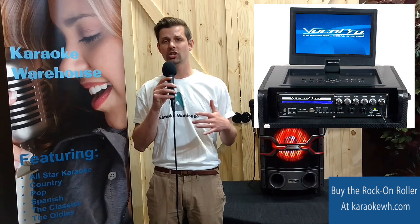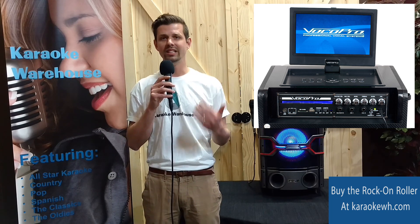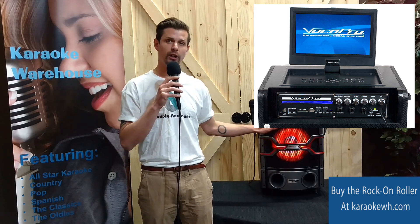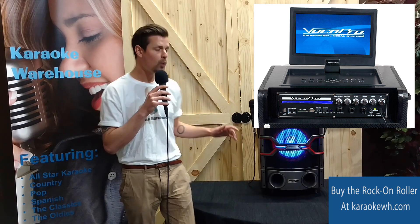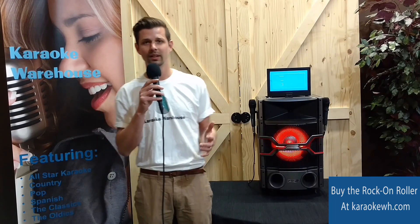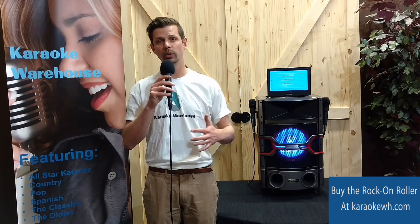The rear panel connections include FM antenna, eighth-inch AV in and out, SD card and USB drive slots, and instrument input for guitar, and inputs for two wired microphones that come with this all-in-one karaoke system.